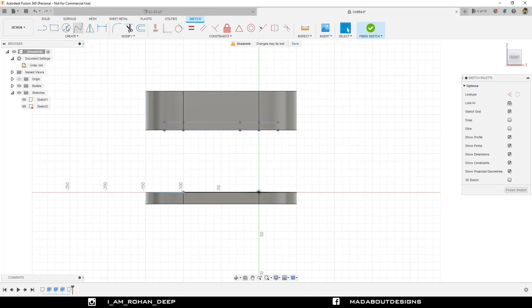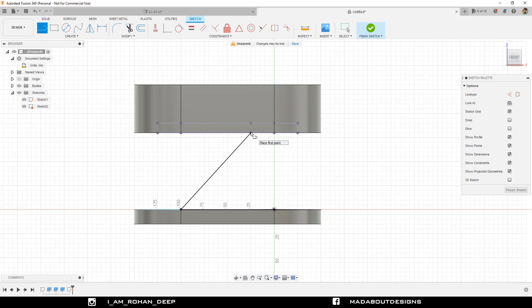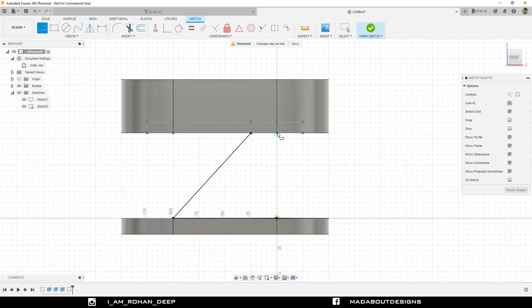Now go to the Line command. Select this point and draw it up to this point. Draw another parallel line from this point up to here. Make sure they are parallel. If they are not parallel, select both of them and under Constraints, select Parallel. It is confirming that they are already parallel.